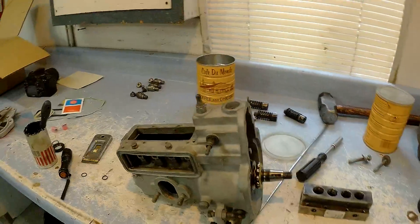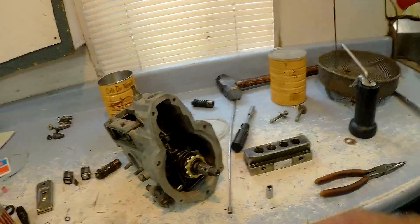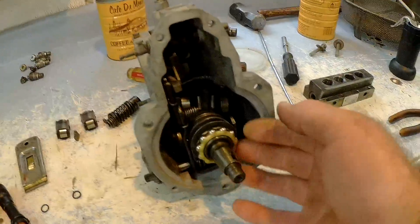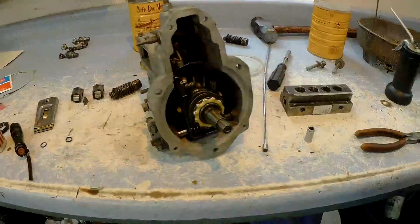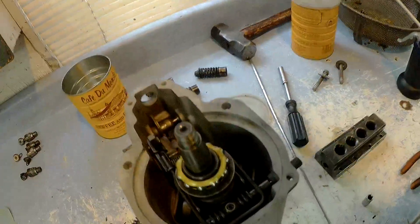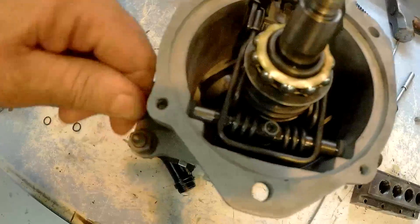I tore it all apart and I am right in the process of reassembling it. It's actually quite simple and straightforward. What you've got is your main shaft, and that's just got a roller bearing on both ends. That engages in this end — that roller bearing is in here, so that shaft comes right out in one piece. This shaft here that feeds through rotates — see how it turns.